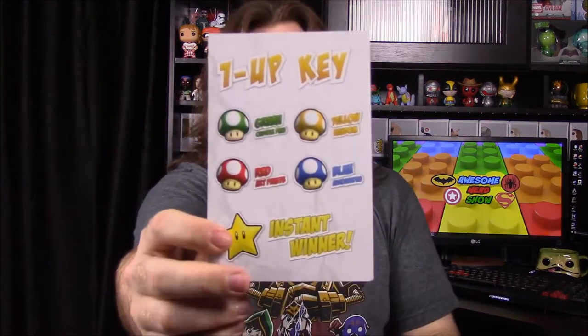It looks like we got a blue one up, so we'll have something like an upgrade or whatever. You have a chance to get a Hannibal Lecter custom full-size bust. I don't know why you'd want that — it looks really creepy — but I guess some people want that if they're a big fan of Silence of the Lambs. Here's our little key and we got the blue one.